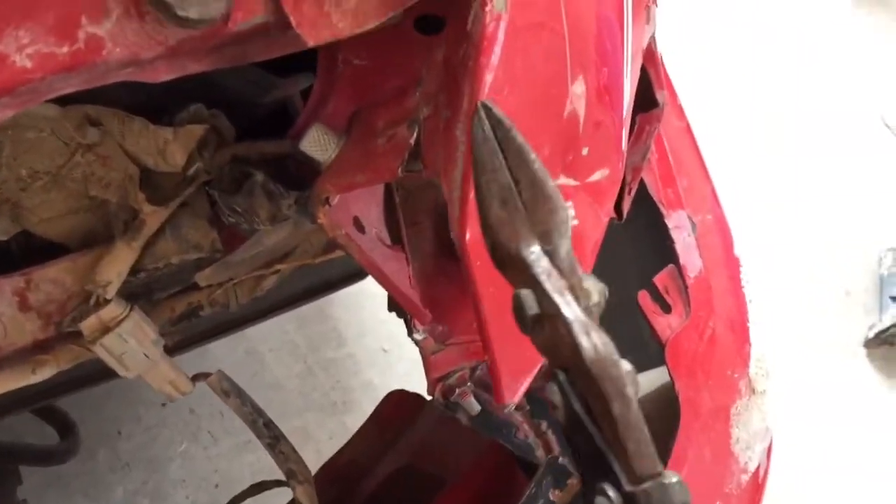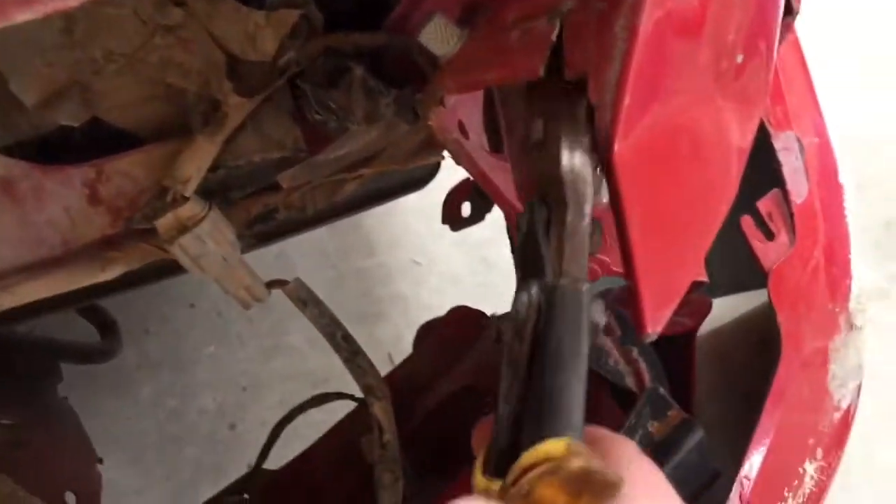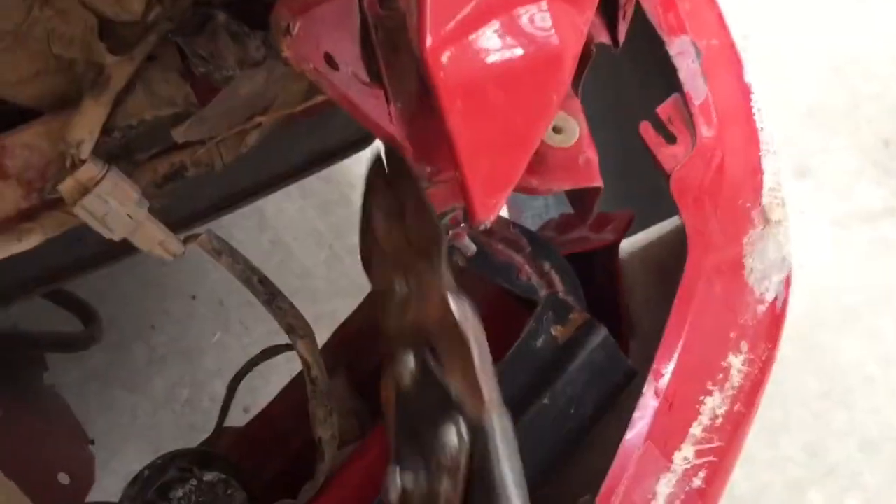Let me show you a little bit of how I'm doing this. I have these — I don't even know what they're called, but I guess you could call them fence wire cutters. Anyway, this piece of the bracket has been bent inward so I can't slide the headlight in. I've been taking these and just bending it, then cutting it off. I'm going to finish cutting the bottom, and then we should be able to slide the headlight in.